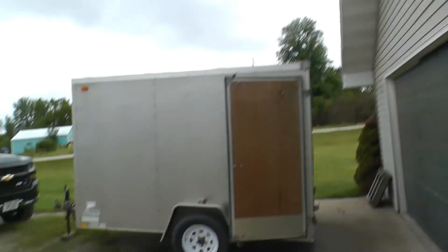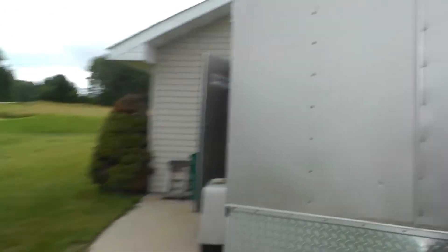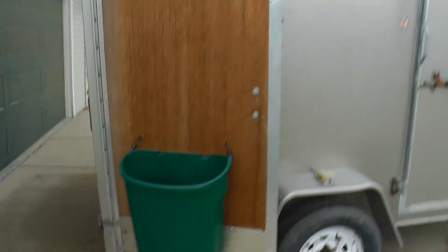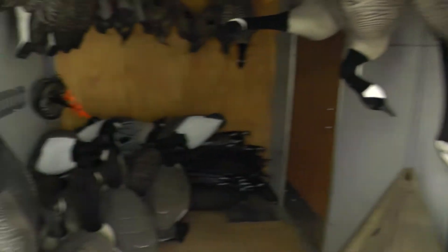Here's the outside of the trailer — just a small single axle. Got a service store garbage can for throwing your empty shell casings in. Can't stress this enough: always, always, always make sure you're picking up your empty shell casings. You don't want to be the guy that leaves them behind and wrecks that field for the next hunter.